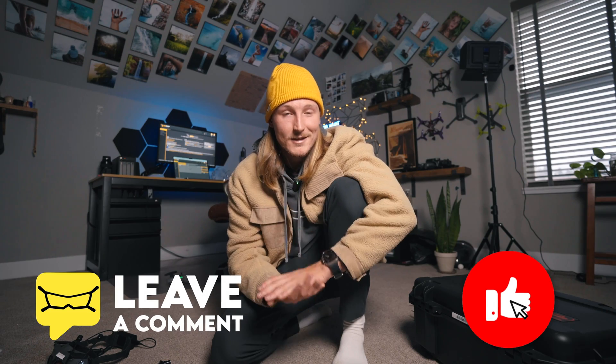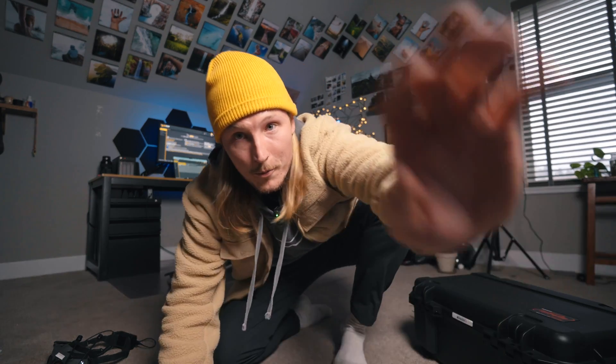And that is pretty much it for setting up new quads. It's honestly a super simple process — it seems really complicated from the outside, but that's pretty much it. If you're interested in the exact GoPro settings I use when flying, I have another video for that. Thanks for watching — if this video was helpful, make sure you drop a like or a comment. See you on the next one.